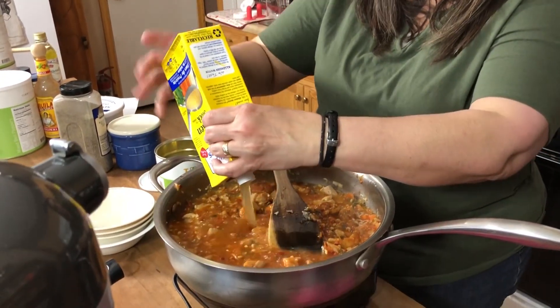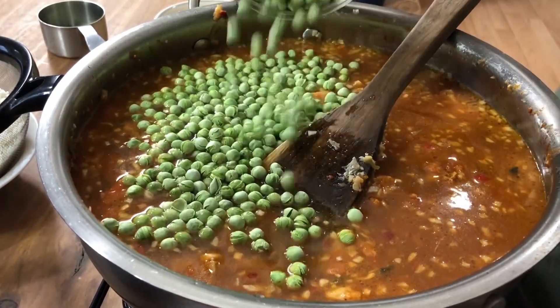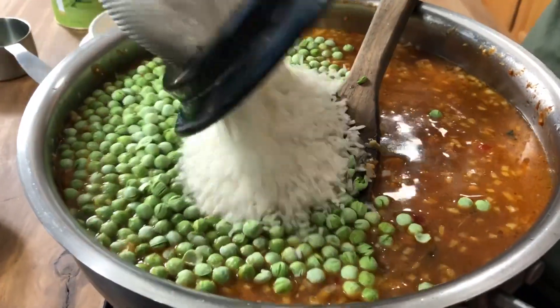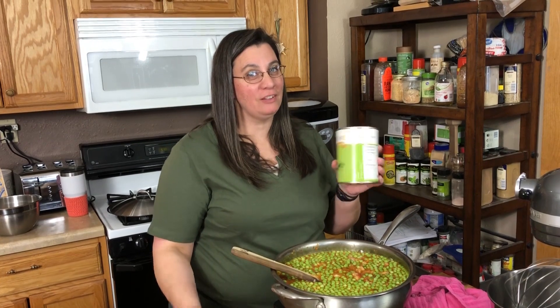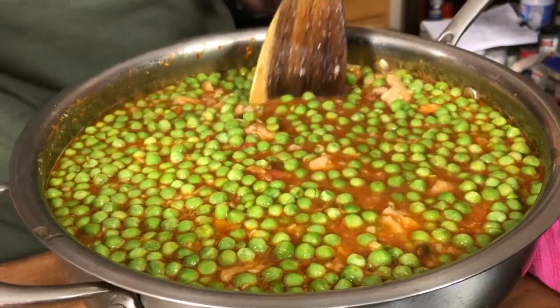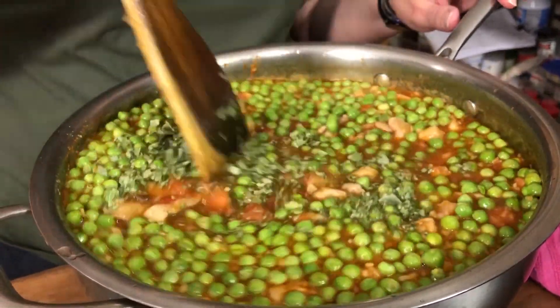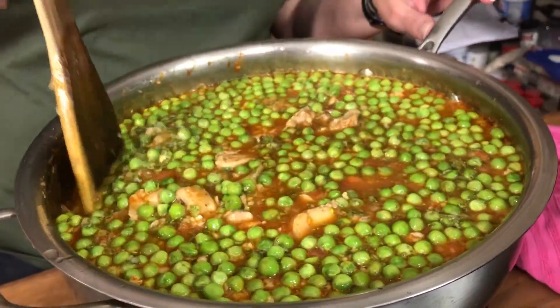Now we're going to add our chicken broth, our peas, and our rice, and bring this to a boil. You may wonder why our peas are floating — it's because they're freeze-dried peas. We love our Thrive Life. Now we're going to add our cilantro in, get this all stirred up, bring it to a simmer, put a top on and let it simmer for 20 minutes.